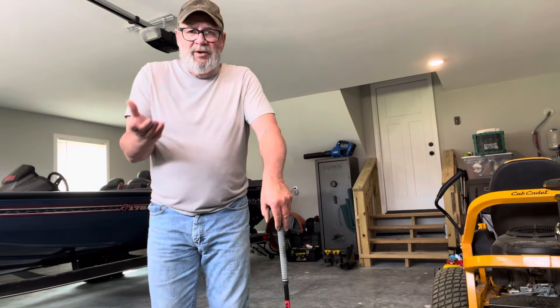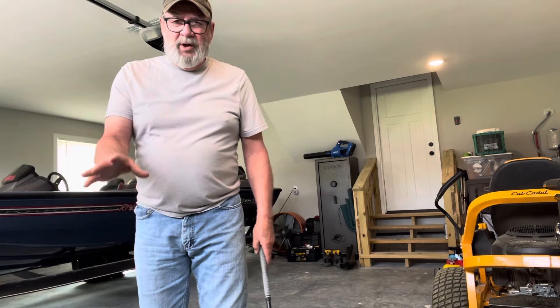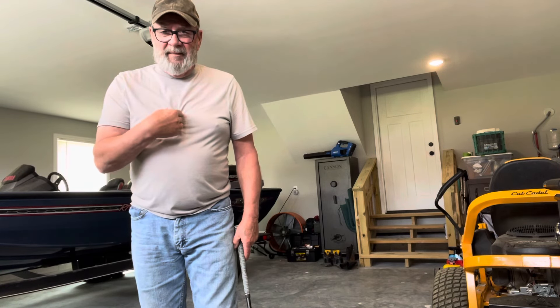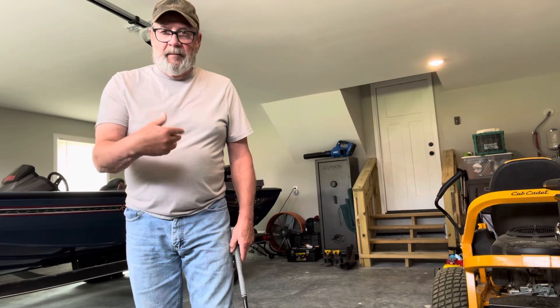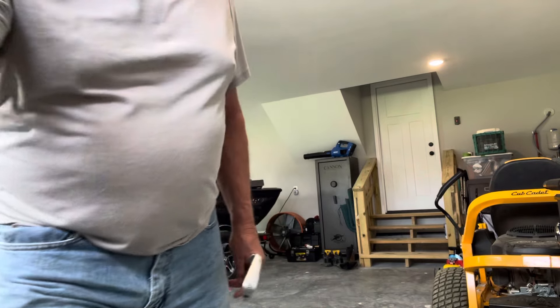We're going to discuss that — it's real simple and I'm going to try to explain it in a way you can understand, apply it to what you've already learned, and put you on the road to success. Joe knows a lot more about this than I do and he can probably explain it a lot better, so I'm going to let him explain it to you. Once you do understand it and start doing it, your golf game completely changes. Talk to y'all later — have a great weekend, bye!